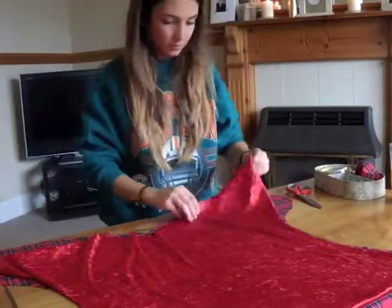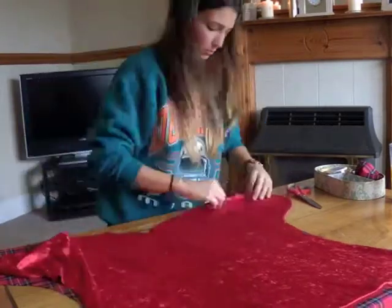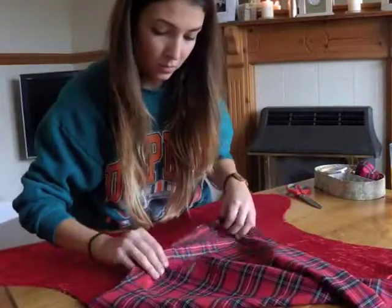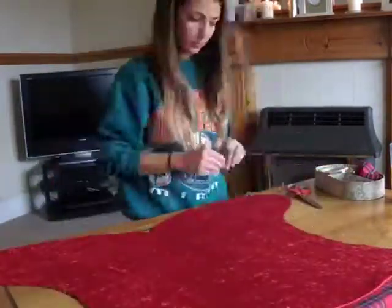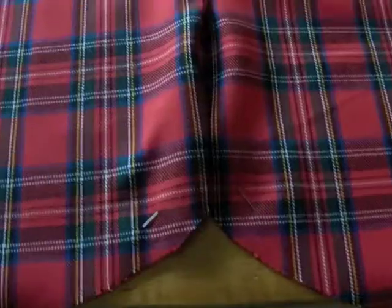Line the two fabrics up leaving that extra space at the top, with the tartan underneath, and pin them together. Once folded over, I also ran some pins down the outside crease.